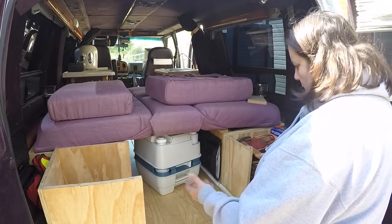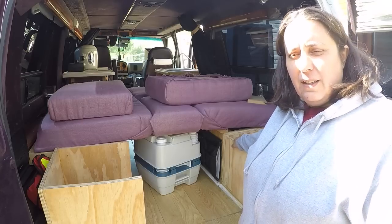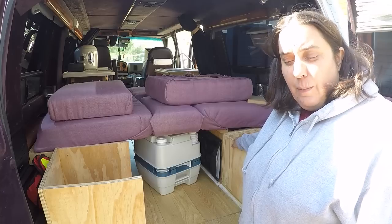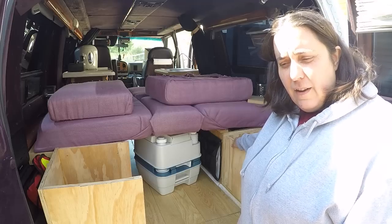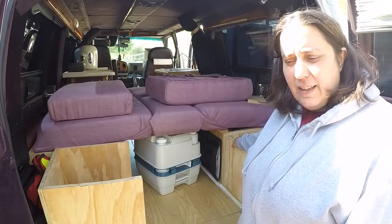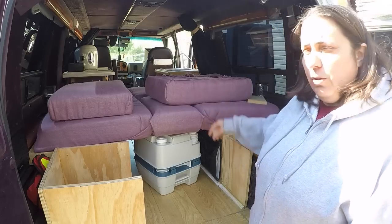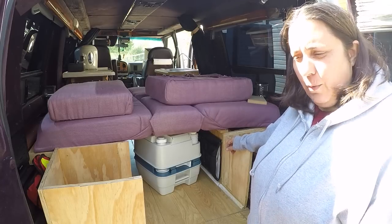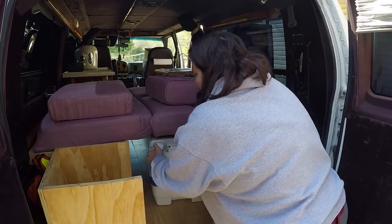The two girls I'm going out west with for that month are musicians as well, so we may end up carrying a few instruments. I know I want to carry some of my leather working stuff, because fall is actually my busiest time with Christmas coming on. I do a lot of leather working, so I'll want to be able to do that on the road to keep money rolling in.